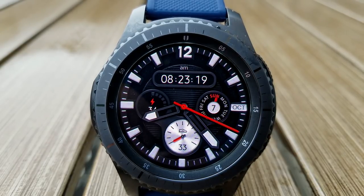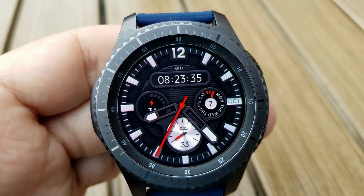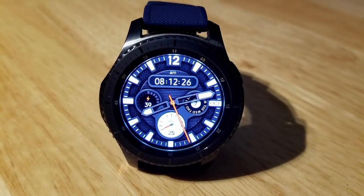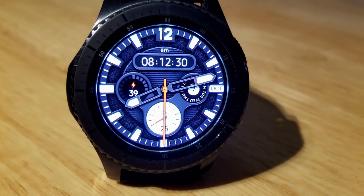For features you have a day and date indicator on the right hand side of the watch face, a steps goal and count in the dial at the bottom, and a battery remaining indicator in the dial on the left hand side. The digital time is shown at the top and you also have three fixed app shortcuts. Overall it's a simple but very classy looking piece.